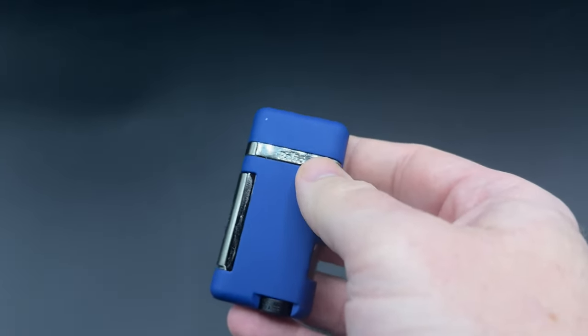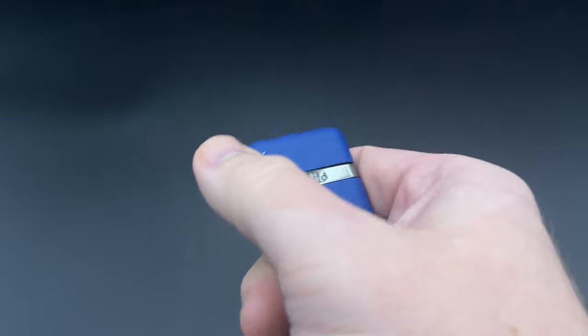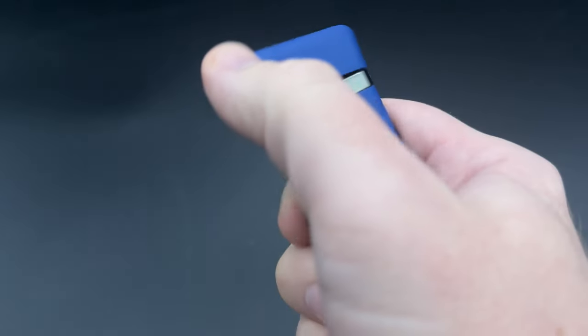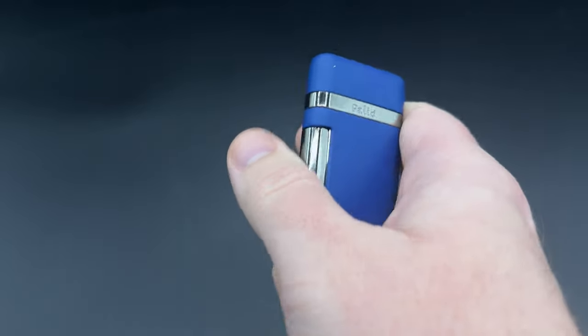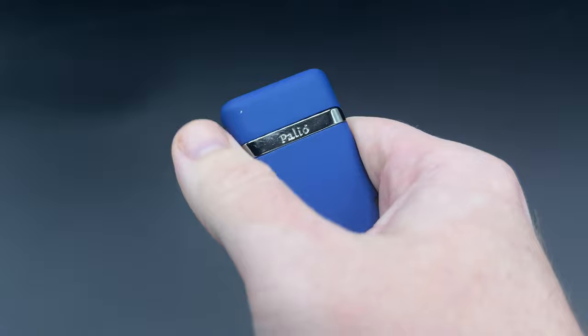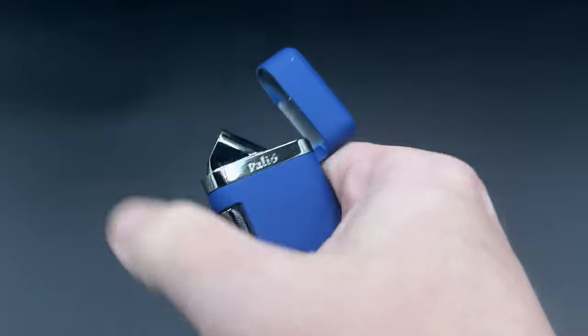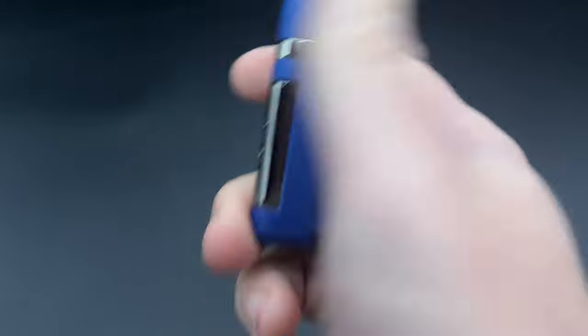The Palio Lazio is a pretty straightforward lighter. To use it, first you have to open the lid, which gives off a pretty decent sound when you flip it open and click it back closed. Now, it's no ST DuPont ping, but if you like a bit of a thwack, then this has it — pretty solid right there.